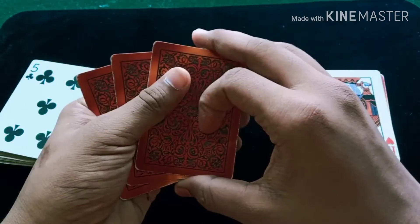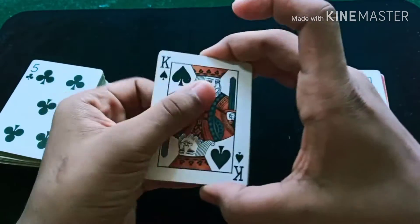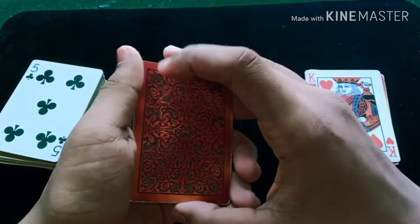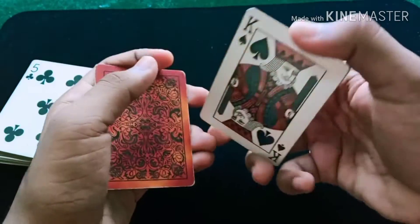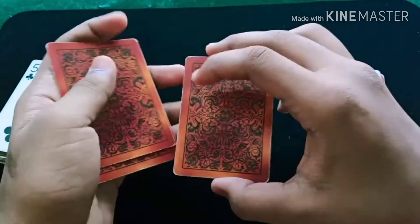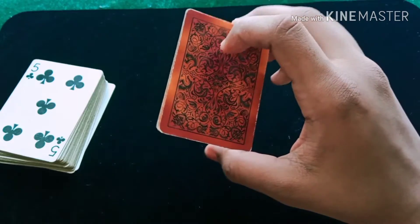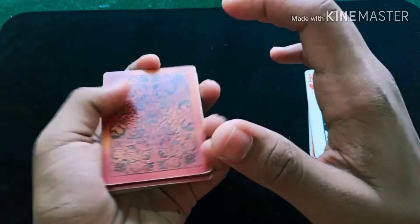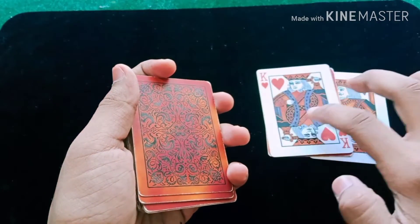The top card is actually the king of spades. Keep it like this and turn it over. Show it once, pull the top card, show it once again, pull the top card, show the king of spades and turn it over. They think you have shown three kings of spades. Take the deck and place this packet here. Now you have the king of spades on top.